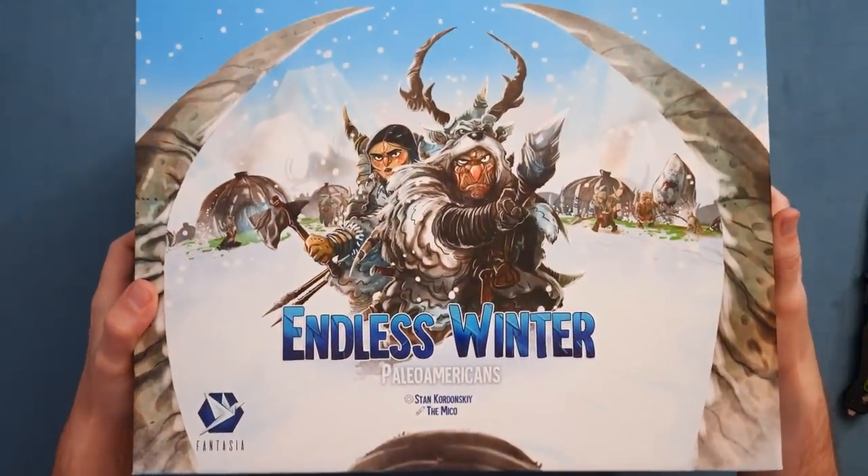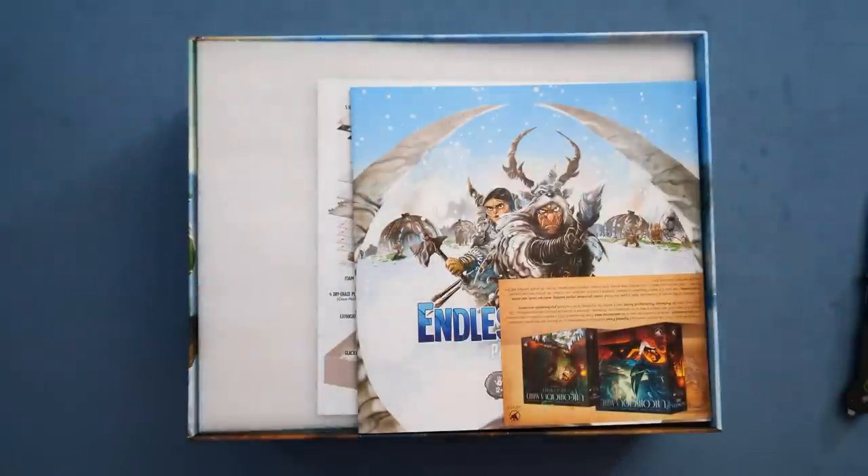We have Endless Winter, Paleo-Americans, Stan Kodonski, art by the Micho. We've got the box, the rules. We have Unconscious Mind — this will be coming out at some point. I don't know much about this one past the fact that it looks cool.